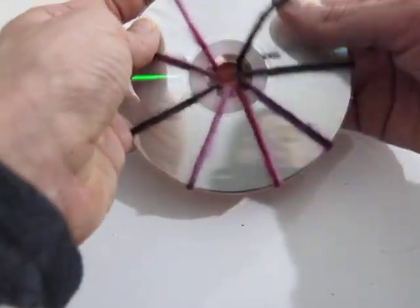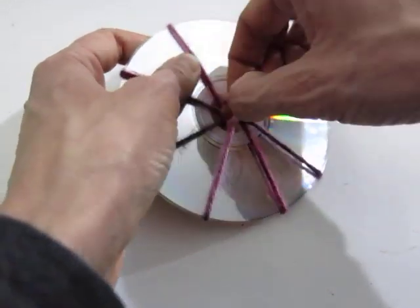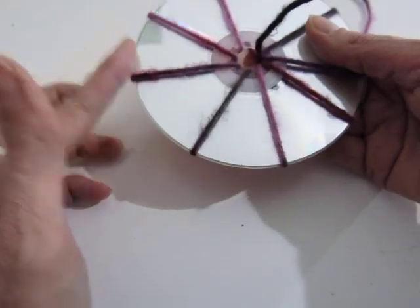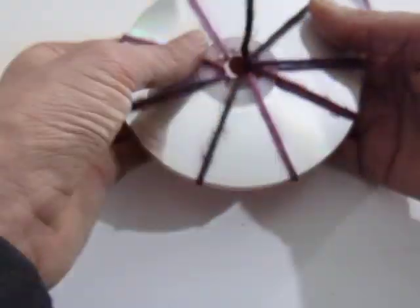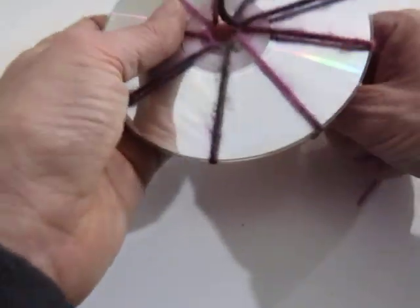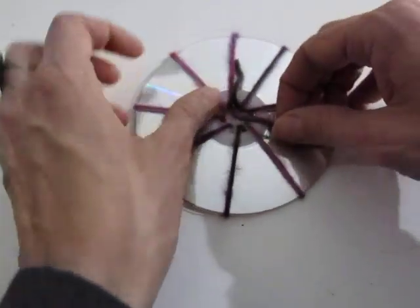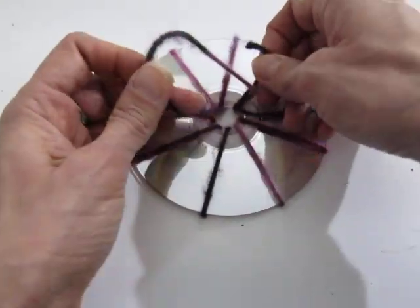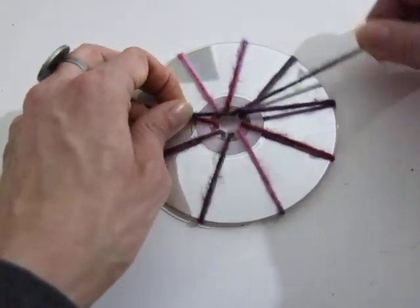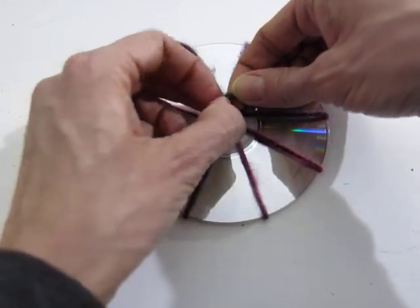Julie did say that you need an odd number of strings, so let's see how many I have going on here. Once the string is long enough, tie the end of it to that tail with a double knot. If you wanted a tighter weaving, you could add a couple more strings — I'd say maybe no more than 13, but that's just a guess.